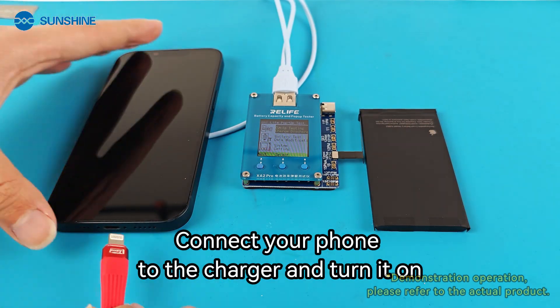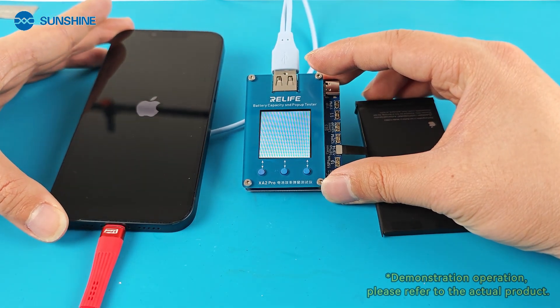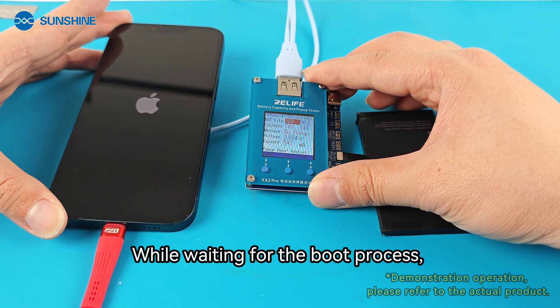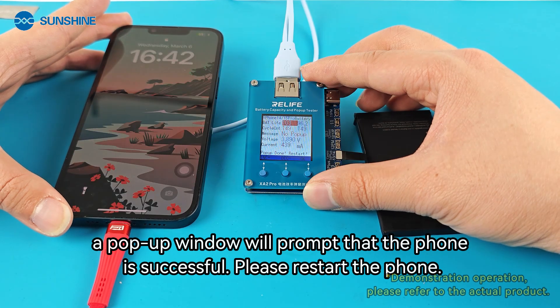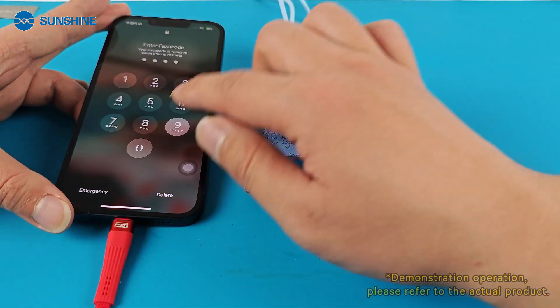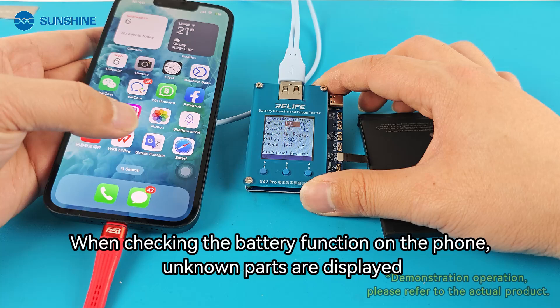Connect your phone to the charger and turn it on. While waiting for the boot process, a pop-up window will prompt that the phone operation is successful — please restart the phone. When checking the battery function on the phone, unknown parts are displayed.